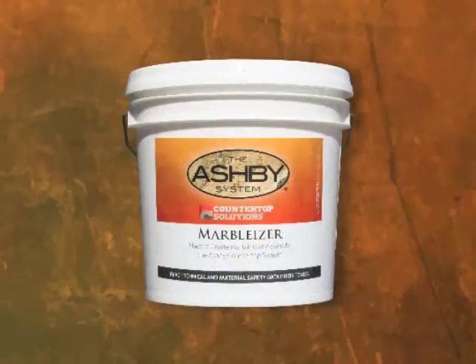You're getting the admix, and the admix is what you need to make this happen. You just can't go grab a bag of cement and think that you're going to make that look happen. What you need is the marbleizer, the admixes, or the GFRC.